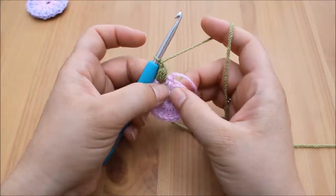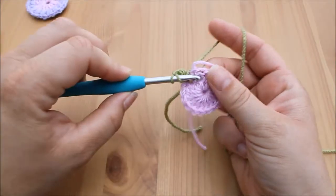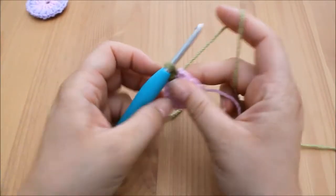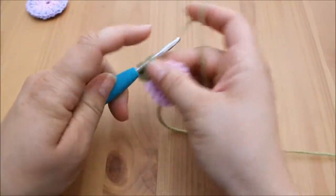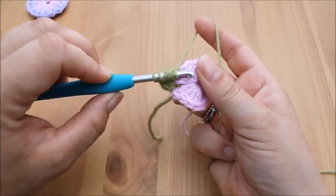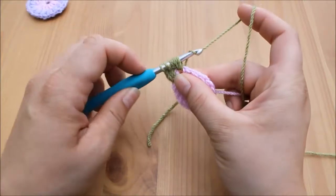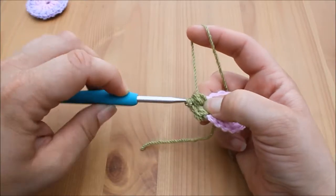We're going to do that again in the next space. Yarn over and insert, yarn over, pull through — three loops on the hook. Yarn over, insert, yarn over, pull through — five loops on the hook. One more time: yarn over, insert, yarn over, pull through — seven loops on the hook. Then yarn over and pull through all loops on the hook.